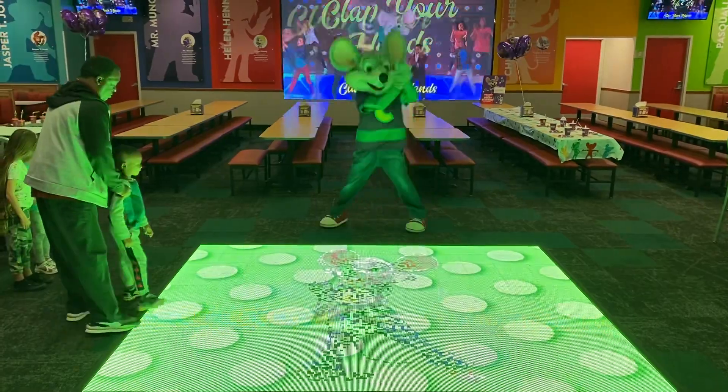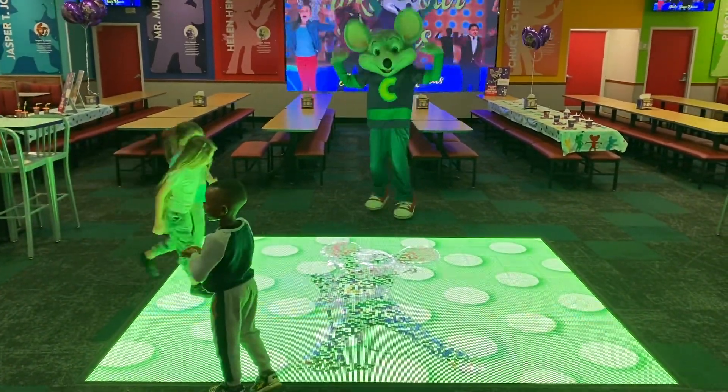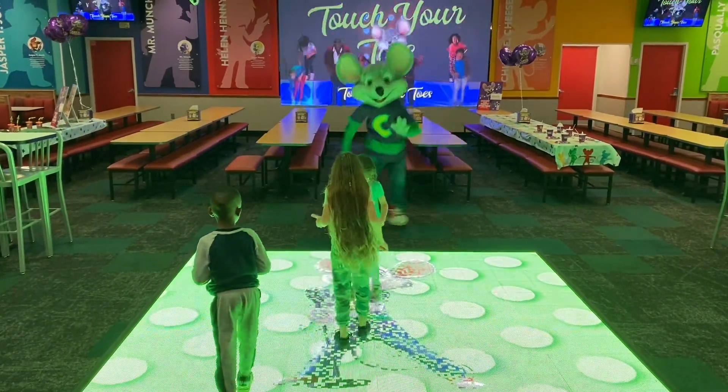Shake your legs. Clap your hands. March in place. Do a spin. Shake your hands. Hop around. Move your arms. Touch your toes.